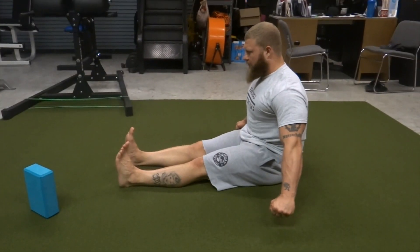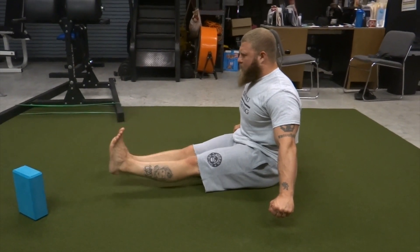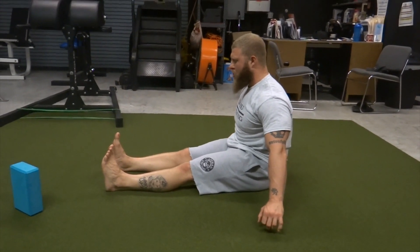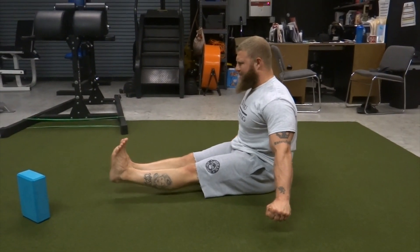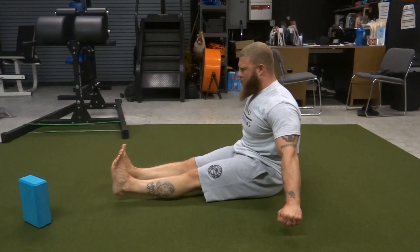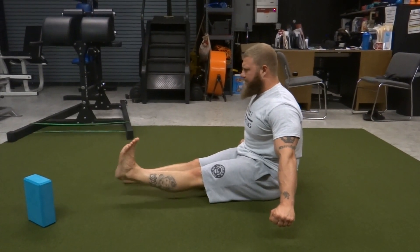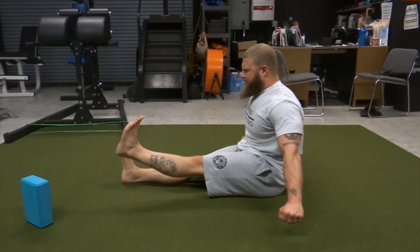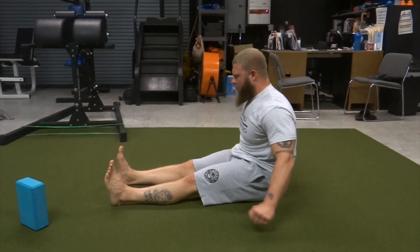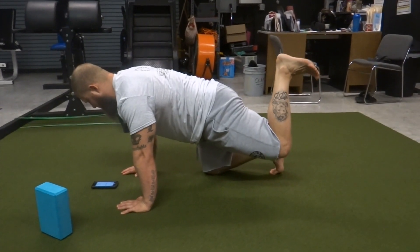We're going to irradiate going into an end-range hold on straight-leg hip flexion — knee extension, hip flexion — driving those toes up to the ceiling, making sure you're activating the psoas, the quad, and all those hip flexors, keeping that core tight. It will definitely fire up your eyes and make sure you're working those muscles accordingly.